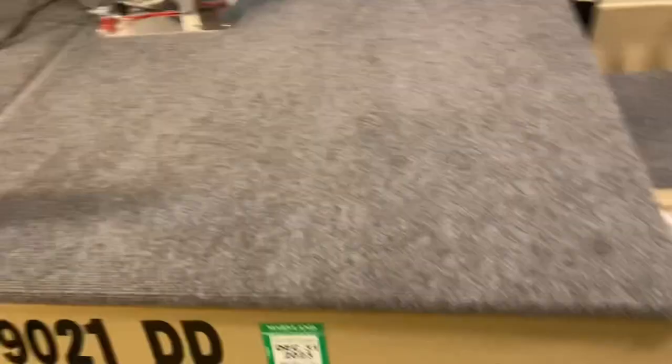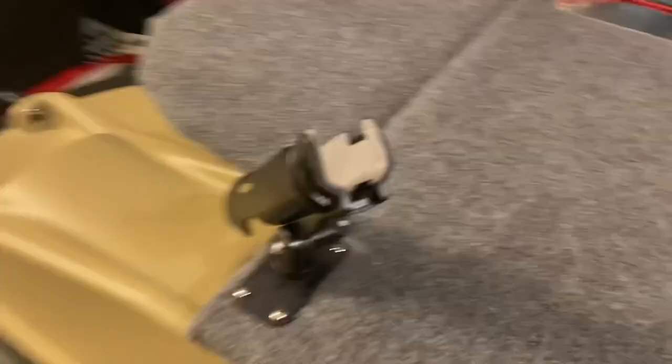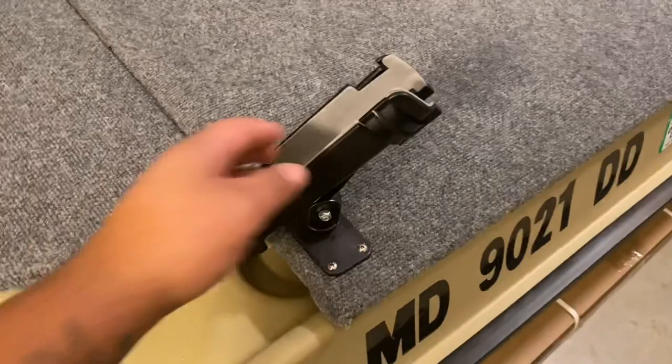Rod holders over here also. Rod holders right here — you can do the same thing on both sides. That's six rod holders right there. The deck is the same thing — three-quarter inch plywood sealed over and over. These cheap rod holders by Ozark Trail from Walmart — I think they were like eight bucks. They actually work pretty nice.